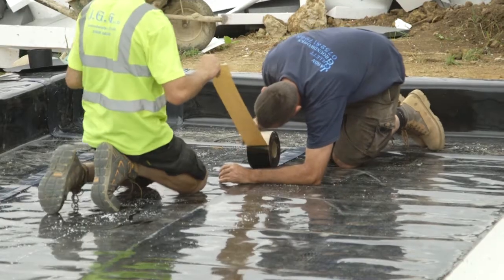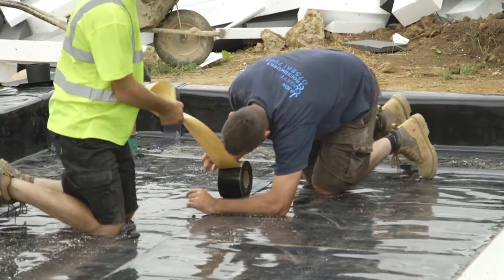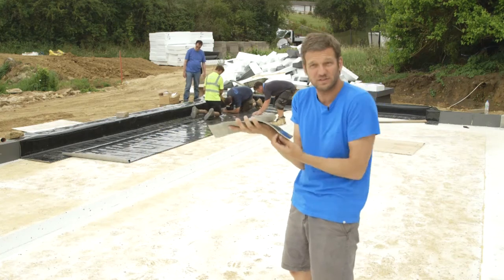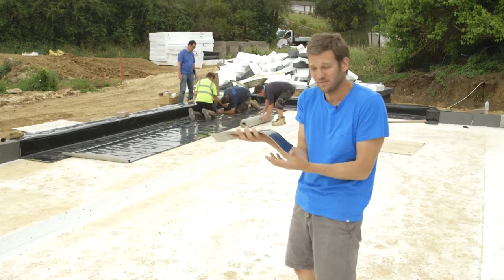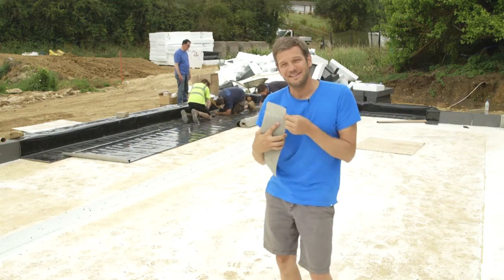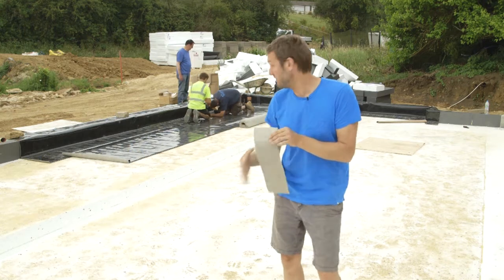So we're now laying that face down, with the black plastic up against the concrete and the bentonite facing down. If water comes in through the polystyrene, it will just automatically seal itself.